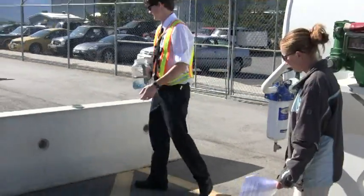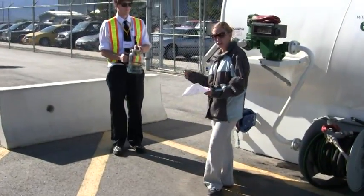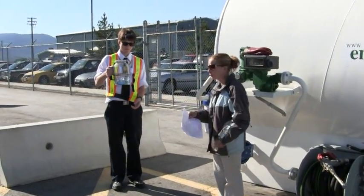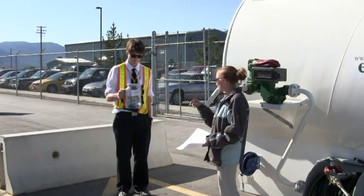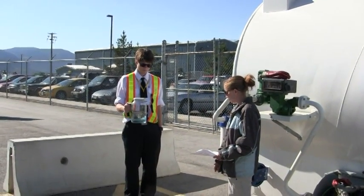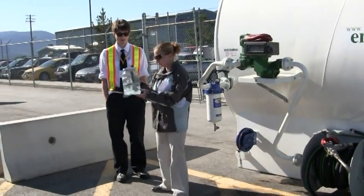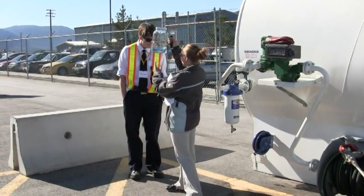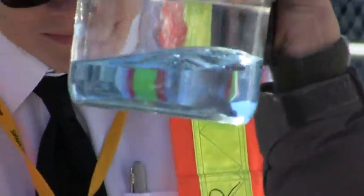Then we'll put our lid on. We're going to do a swirl test. Basically you're going to swirl the fuel — remember when you were a little kid and you used to swirl the glass around and it would make that sort of hurricane thing? That's what you want the fuel to do. You want to get a good hurricane going. See how it sort of hurricanes down? When you look, you'll be able to see any water — anything — and that will settle to the bottom always.